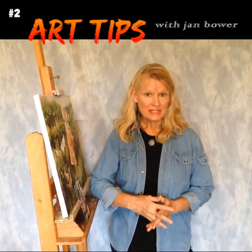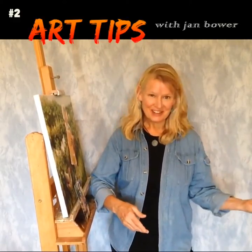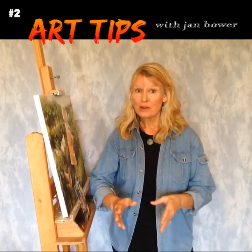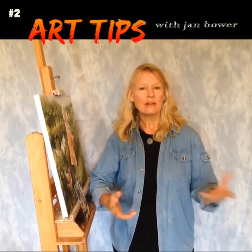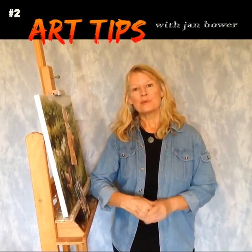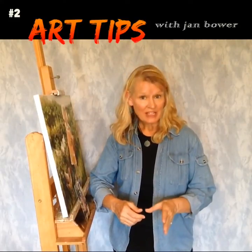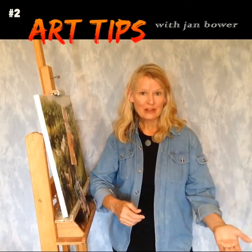The easiest way to see if you're making your light areas light enough and your dark areas dark enough is to squint while comparing your artwork to your reference photo, or the scene or the still life that you've set up. The reason this works is because squinting will lessen the distractions of details, which will help with focusing on the value differences.